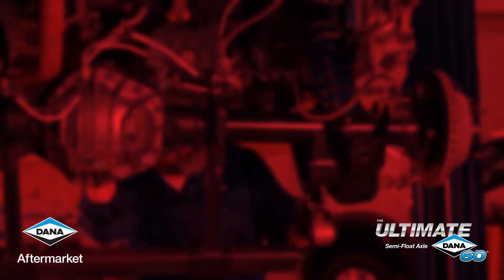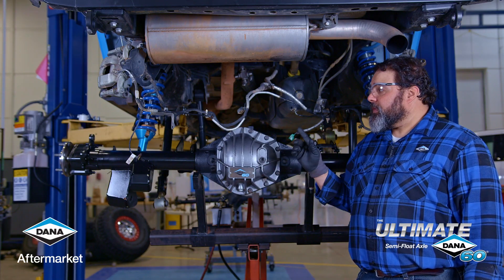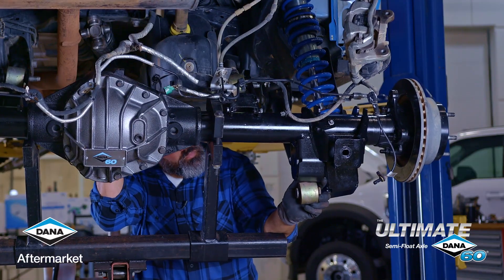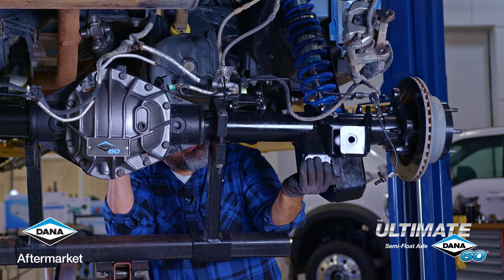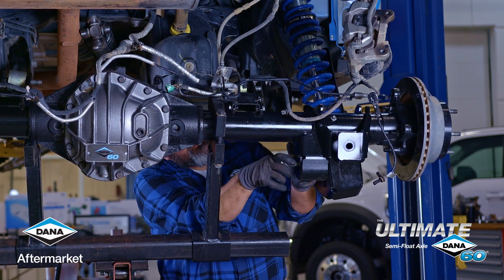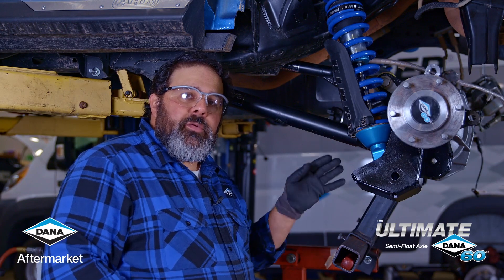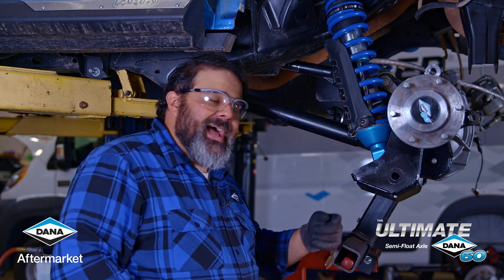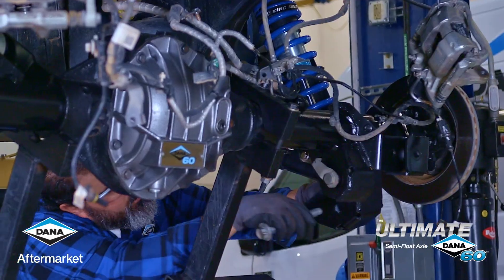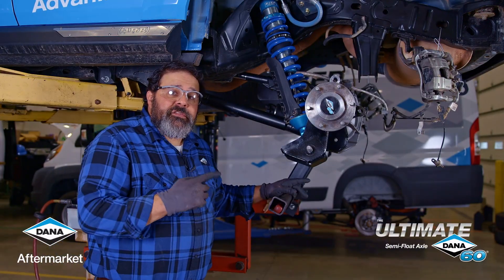Now that we have our new Ultimate Dana 60 semi-float rear axle for this Bronco in place, we can connect the upper and lower control arms. With our control arms on, we can put the lower bolt in our coilovers — make sure you go from the inside out — and now we can install our track bar.